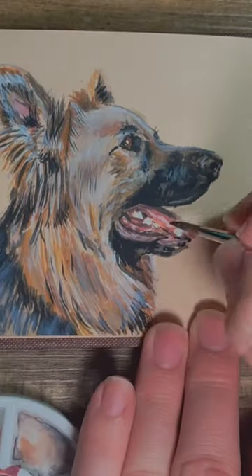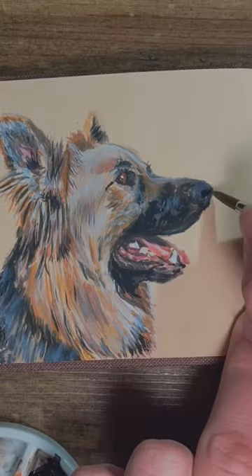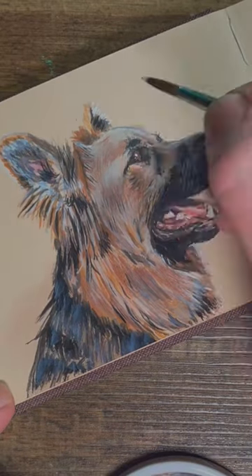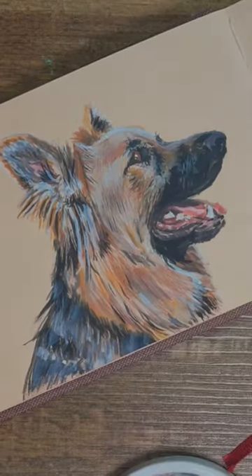Something else to remember is that when you're painting a type of animal like a German Shepherd, they don't all look the same. Unless you're painting one very particular one, they just look very similar. So if you don't match your reference perfectly, that's no problem — no one's gonna be looking at the reference and the painting side-by-side.